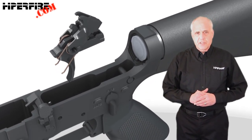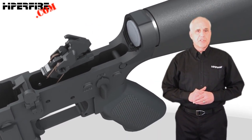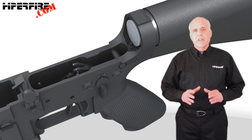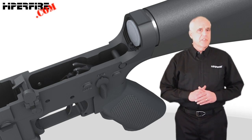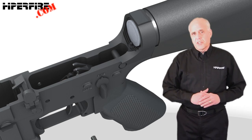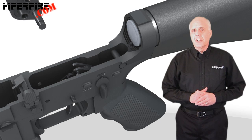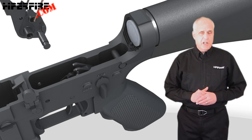This is where the hammer spring's arms will nest to retain the AR pivot pin. Turn the safety selector to fire and insert the complete trigger group into the AR-15 lower receiver in the usual way. Note that it wasn't necessary to remove the safety selector. To complete the installation, insert the stock small diameter AR pivot pin.